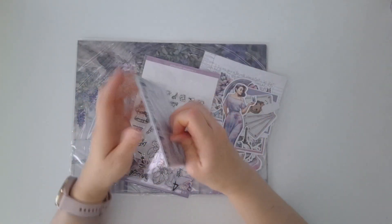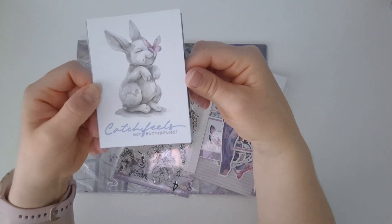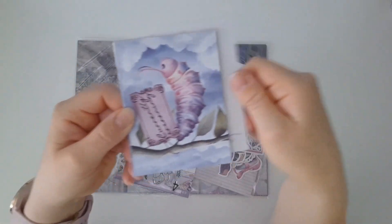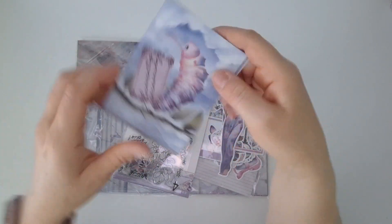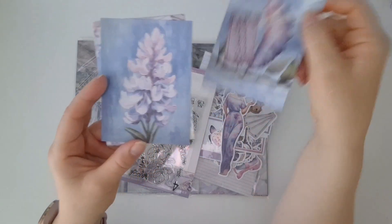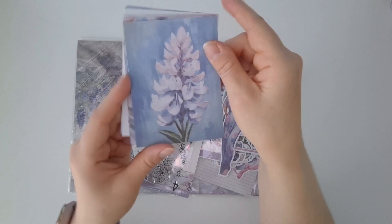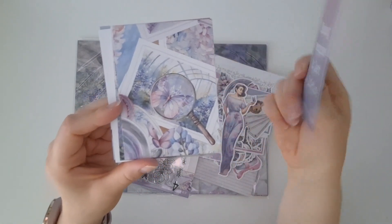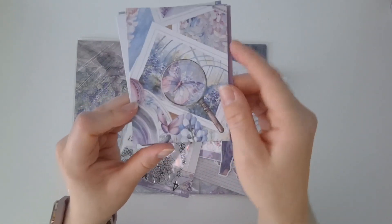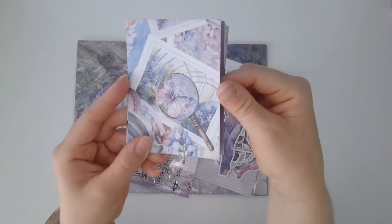Then we've got our smooshes, as Sammy calls them — our smooshy paints. I love the smooshes. I found in Chapter 3 I didn't feel that the smooshes were the same colour as the other washis, and so every time I was putting them in my planner I was sort of having a colour clash. I don't know if that was just me being unlucky with a bad batch, but I wasn't thrilled about it. But anyway, here are our beautiful washi tapes.